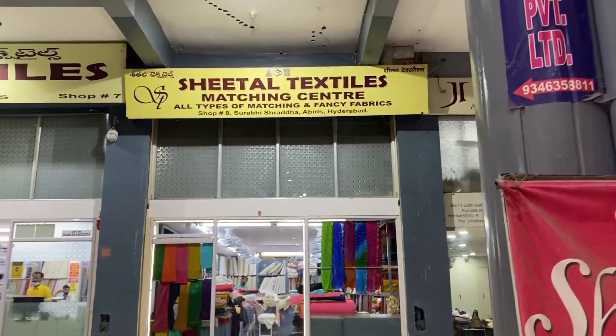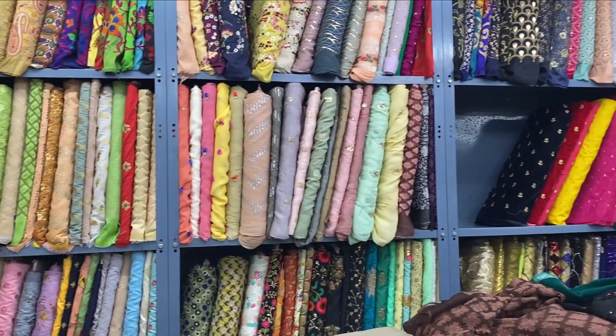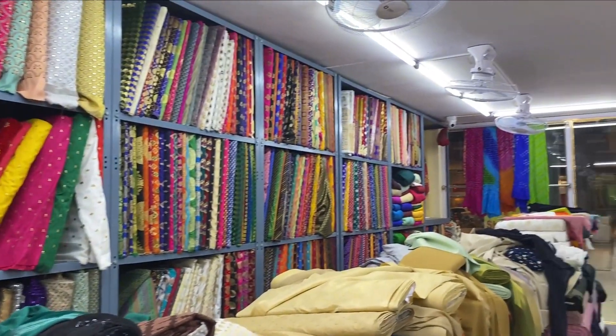I got this fabric on a very special day. My mom and I were shopping in Abids, Hyderabad, and she liked a sari in a boutique. I bought it right away and gifted it to her — it was the first time I gifted a sari to her with my own salary. After that we went to a nearby store called Sheetal Textiles, which was a great discovery. The sari I bought for my mom was an organza sari and I just loved the fabric, and I wanted something like that for myself as well.